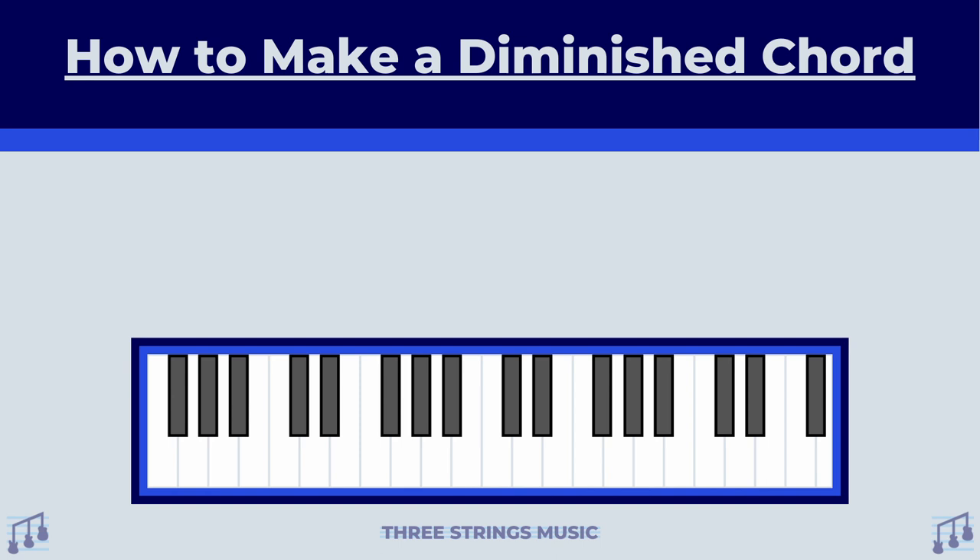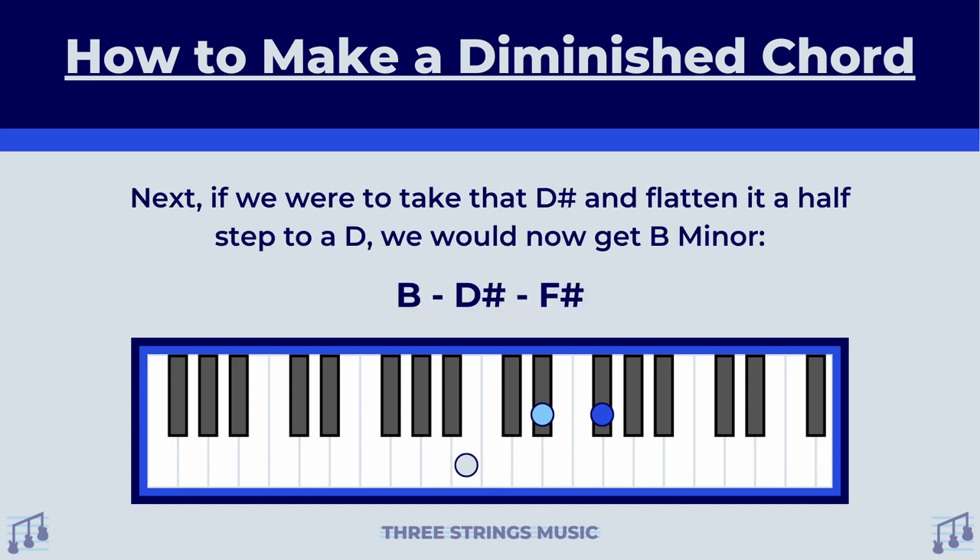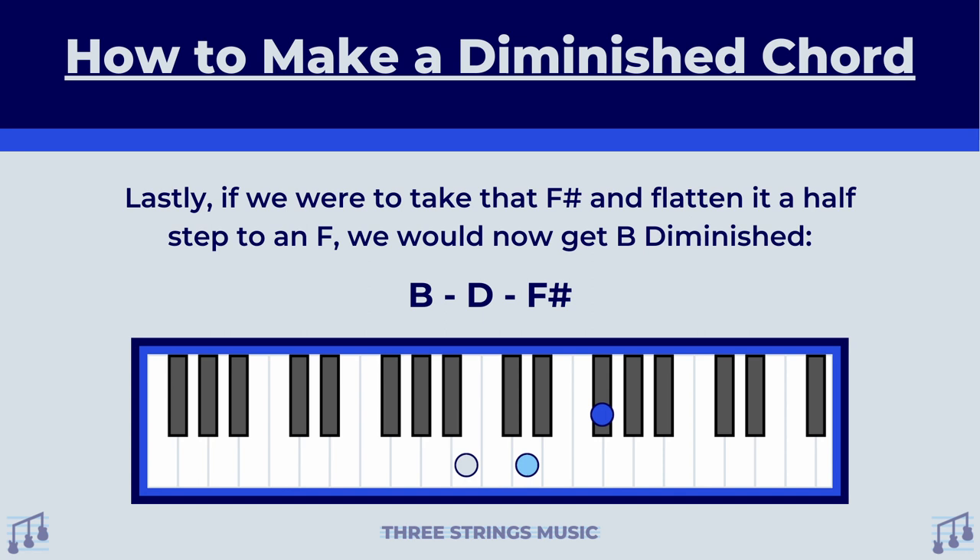Let's see what this looks like on the piano. If we make a B major chord, these are the three notes we get. Next, if we were to take that D sharp and flatten it a half step to a D, we would now get B minor, which has B, D, and F sharp. Lastly, if we were to take that F sharp and flatten it a half step down to an F, we would now get B diminished, which has B, D, and F.